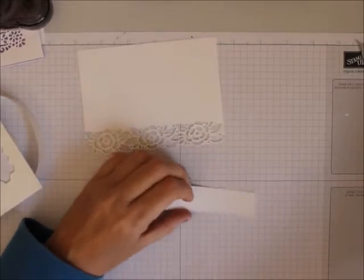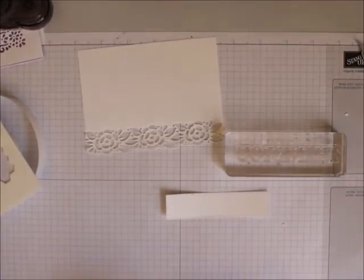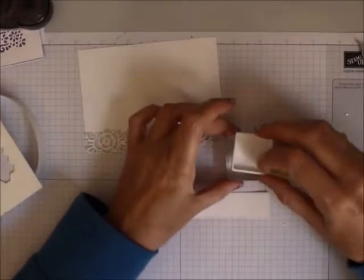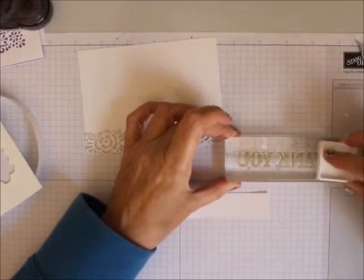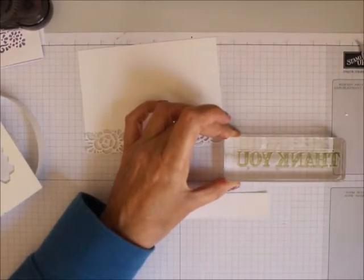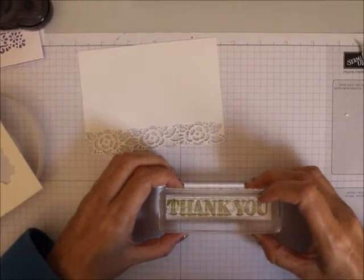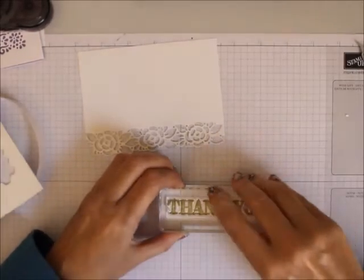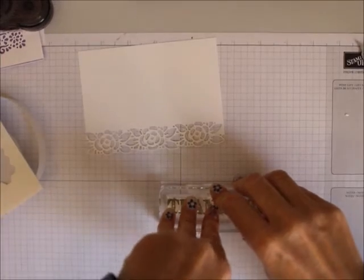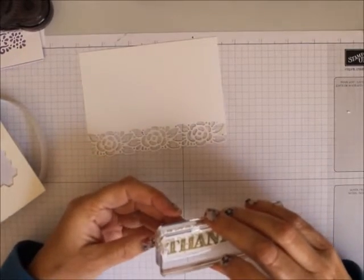Then you're going to take your Thank You stamp and you're going to stamp with Old Olive — Thank You — on that piece of Rectangle Whisper White, just like that. You can do this with any colors; I just did it with Old Olive.